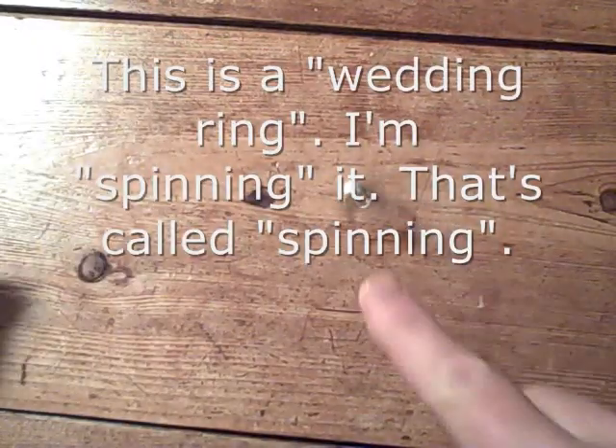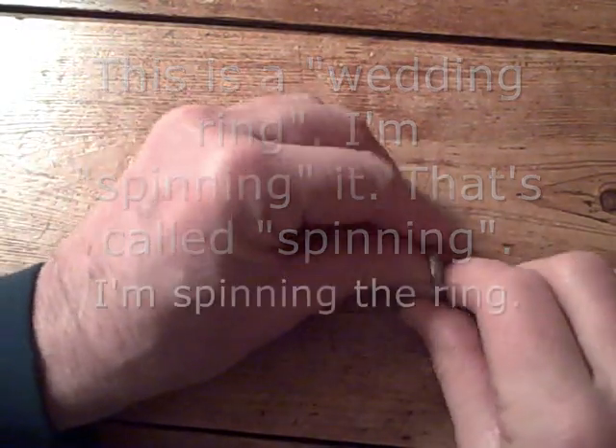This is a wedding ring. I'm spinning it. That's called spinning. I'm spinning the ring.